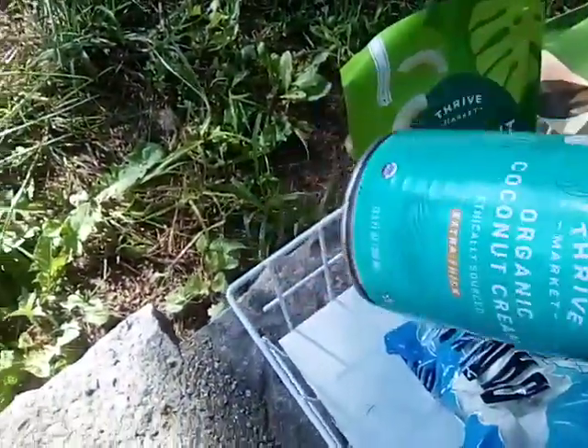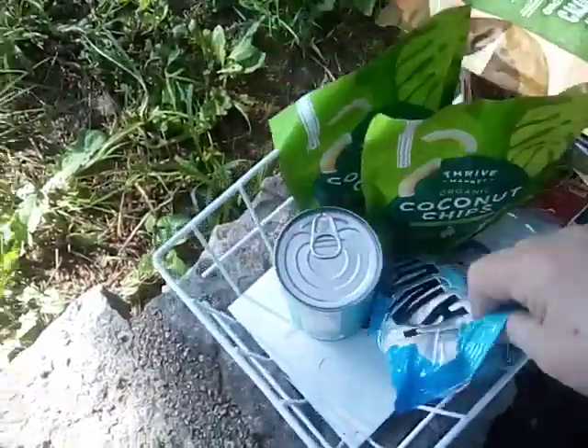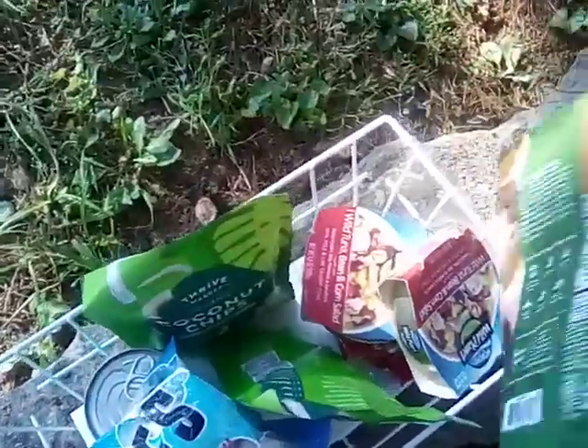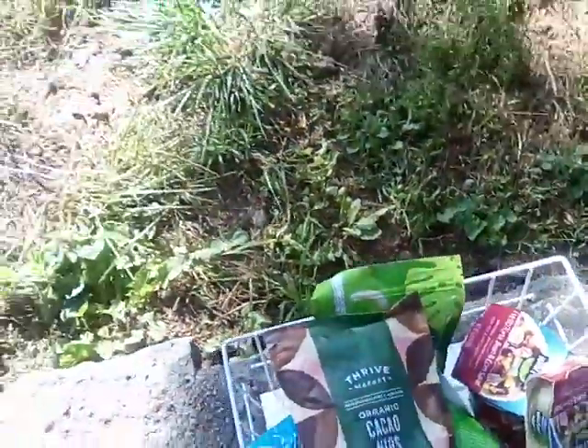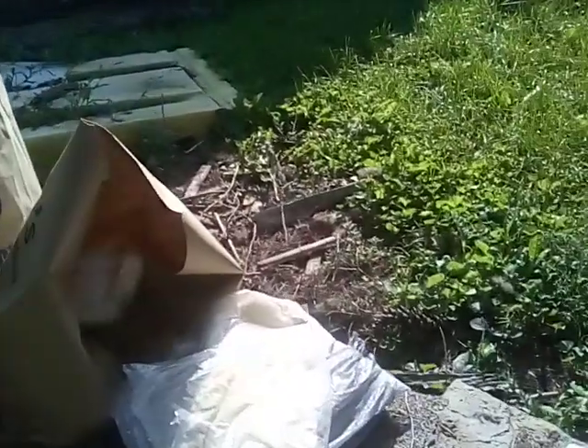We got a coconut cream, some more coconut chips, some marshmallows, and then more of the wild tuna. So there's our pantry haul, and I'm looking at the meats and going — okay, we've got lots of meat. I'm making up recipes as I go, figuring out how to utilize all of this for two weeks and do it well.